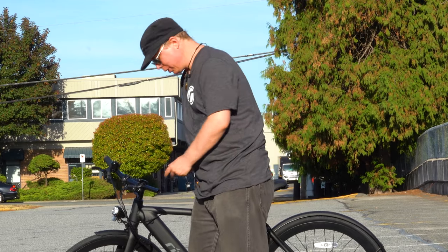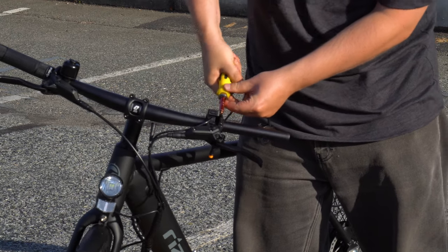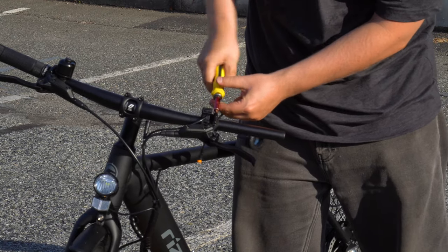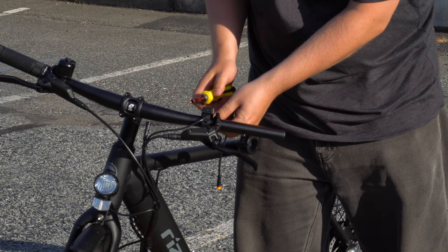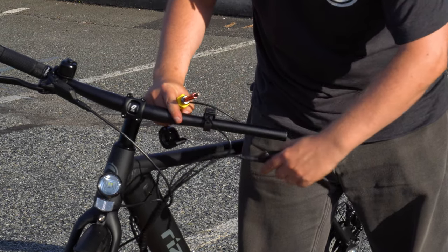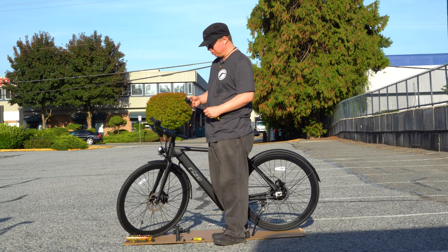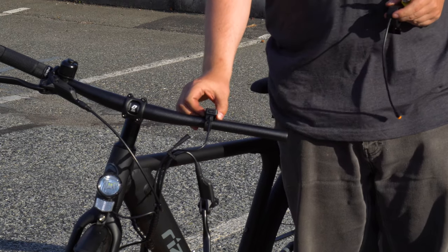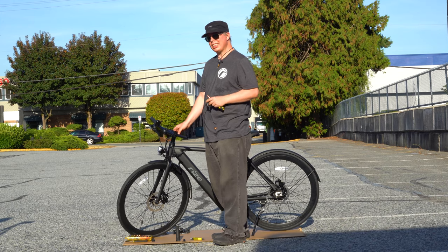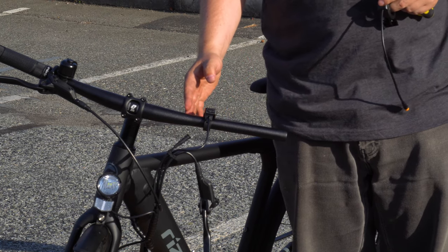Now you want to use your 4mm Allen key to remove your brake lever. Once that's removed, this is where you have to think to yourself: which side of the control panel do you want to actually have your throttle — on the inside or the far side?